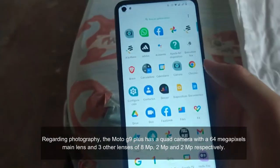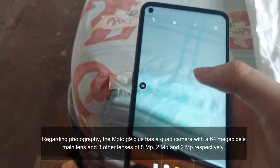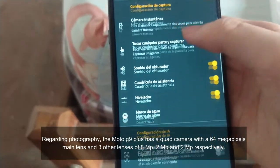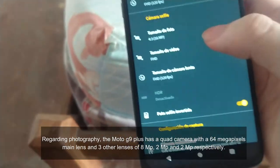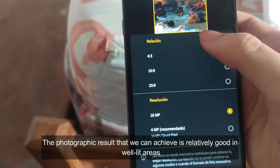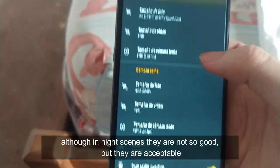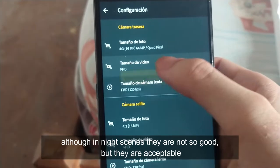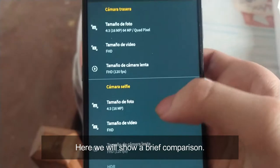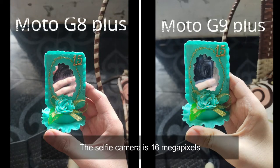Regarding photography, the Moto G9 Plus has a quad camera with a 64 megapixel main lens and three other lenses of 8 megapixels, 2 megapixels, and 2 megapixels respectively. The photographic result is relatively good in well-lit areas. Performance in low-light and night conditions is not as strong, but acceptable. Here we will show a brief comparison. The selfie camera is 16 megapixels.